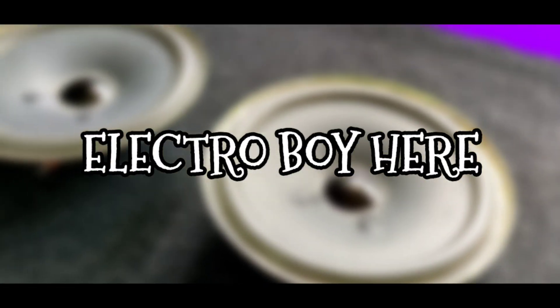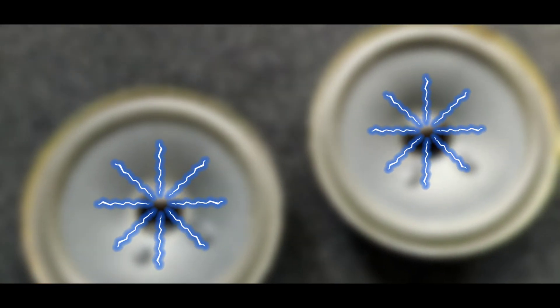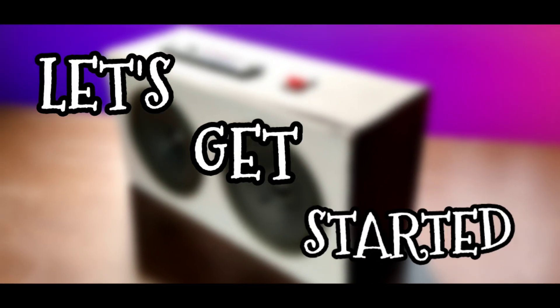Hey, what's up guys, Electro Boy here. Today in this video I will be showing you how to make an amazing Bluetooth speaker. So guys, without any further ado, let's get started.